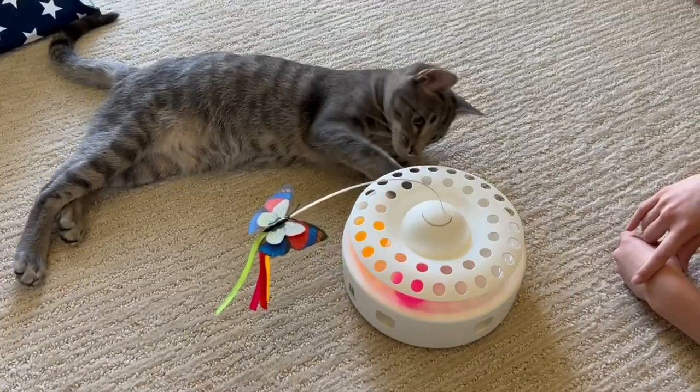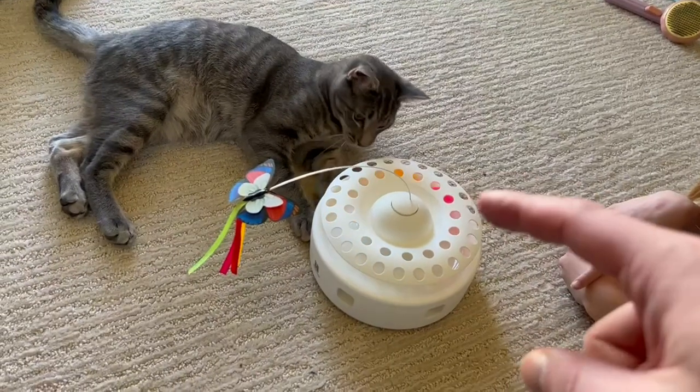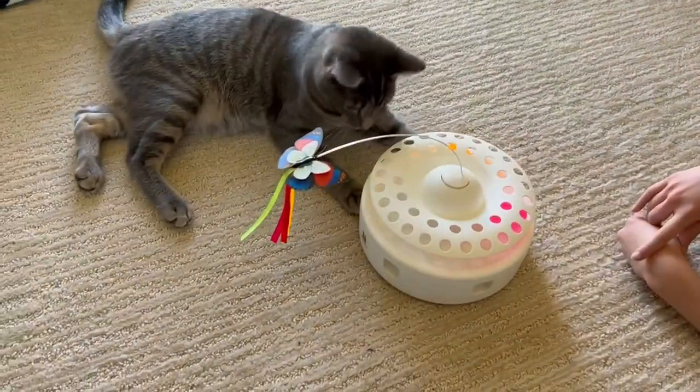What's going on everybody? Chad here and I'm going to show you this cool three-in-one cat toy. Up top we have this little butterfly. Now that does jiggle around — it is part of the electronics.